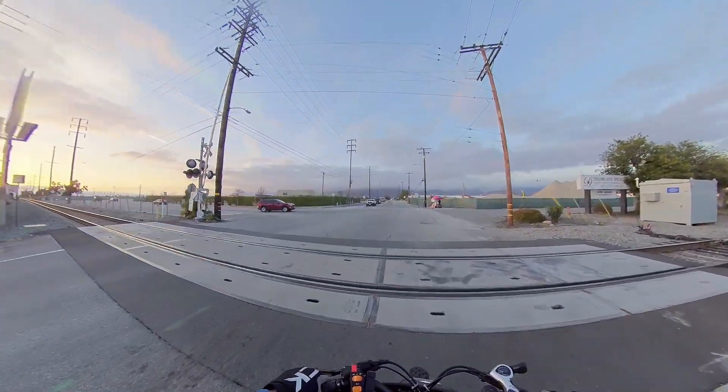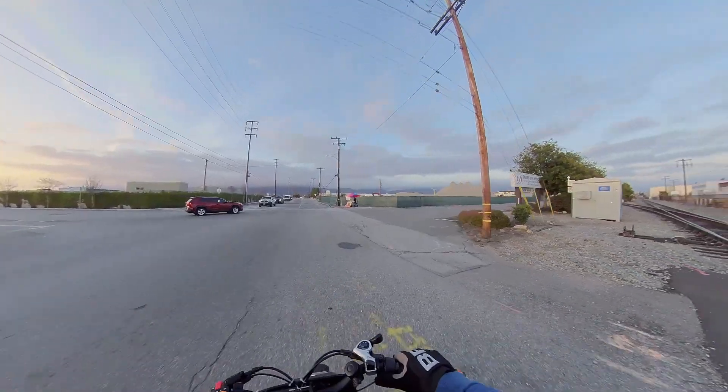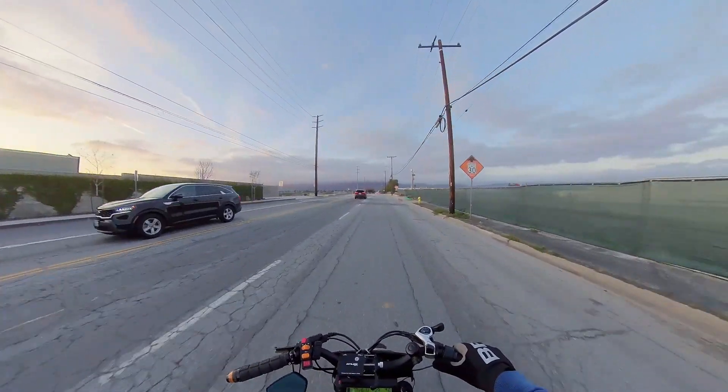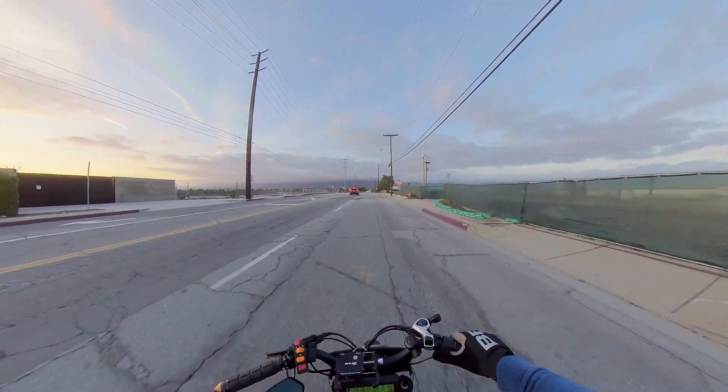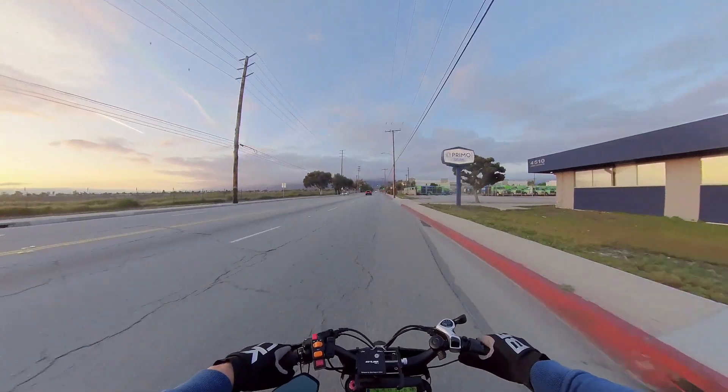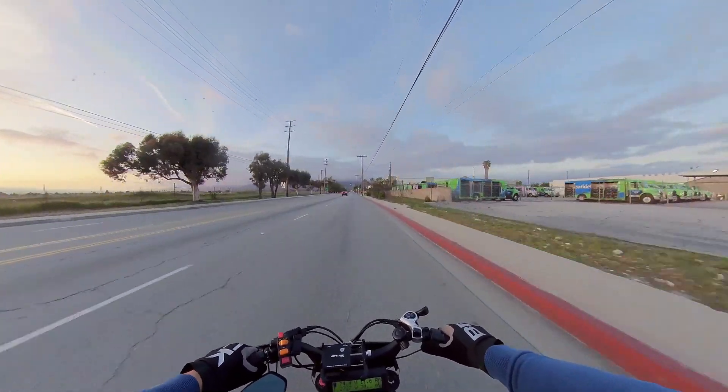What up, welcome back to the channel folks. On today's quick vlog we're here around Baldwin Park, Santa Fe Dam area again, trying to catch the sunset. We got our 40 mile per hour aerial rider 72 volts.